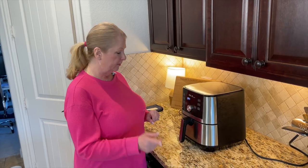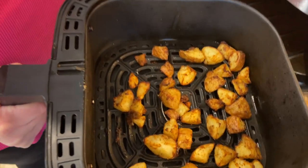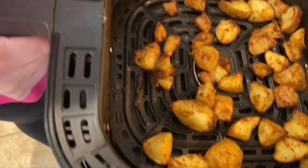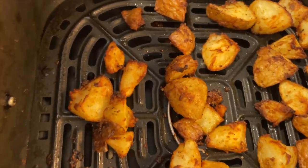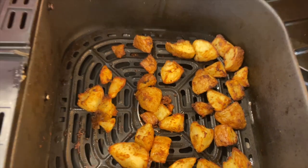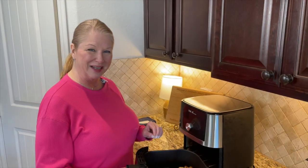The air fryer just stopped. Come in and take a nice look at these — oh my goodness, how beautiful! They are crispy; you can hear the sizzle. And it smells heavenly in here. I'm going to take these out, plate them up, and we're going to do a taste test.